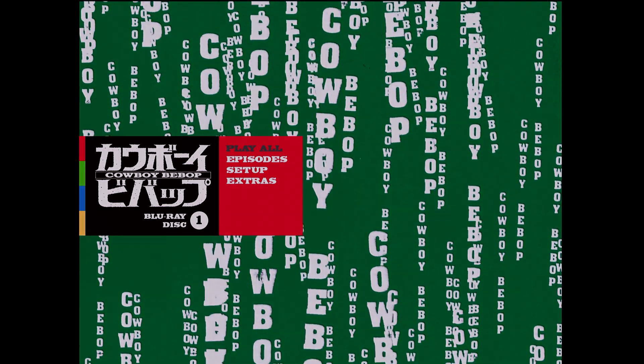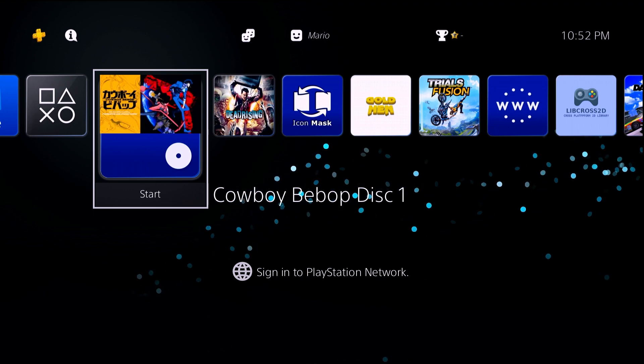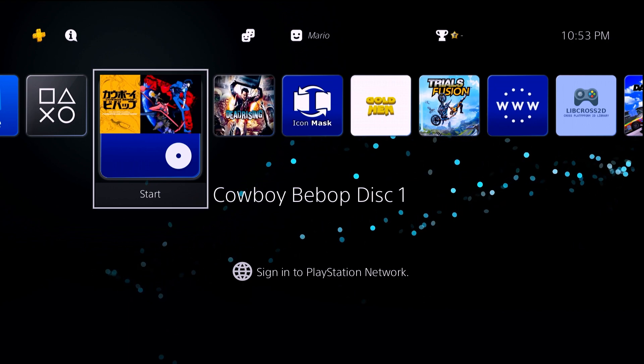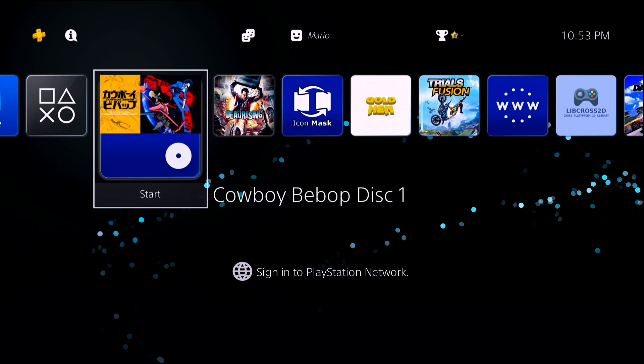Congratulations, you're now able to watch DVDs and Blu-rays — maybe for the first time, maybe just again — on your console. That was all there was to it. I hope you have some fun and entertainment with that feature now unlocked. Anyway, that's about it for this tutorial. This is Mr. Mario signing off. Thank you all for watching. If you enjoyed this video, a like would be appreciated, and if you didn't, a dislike is fine as well.